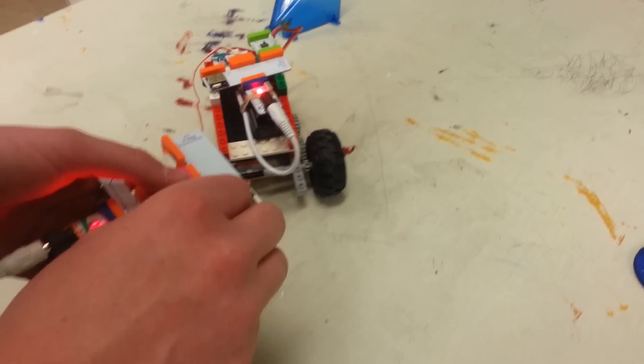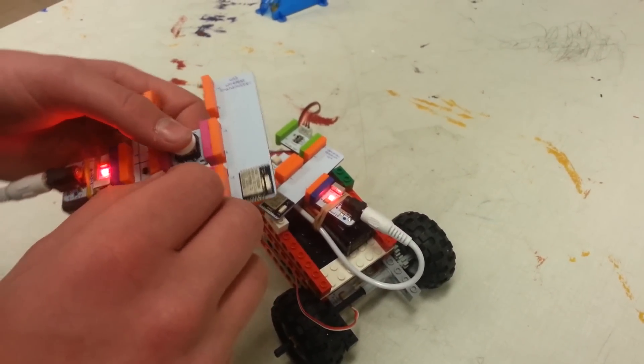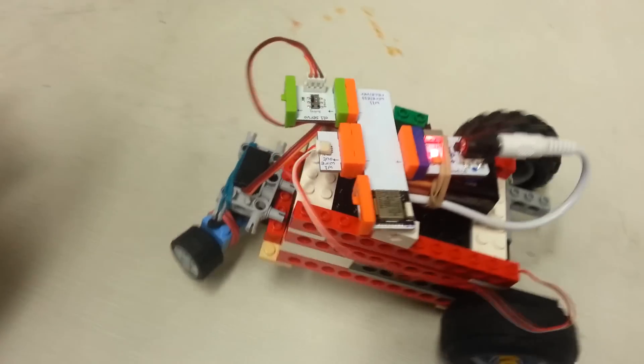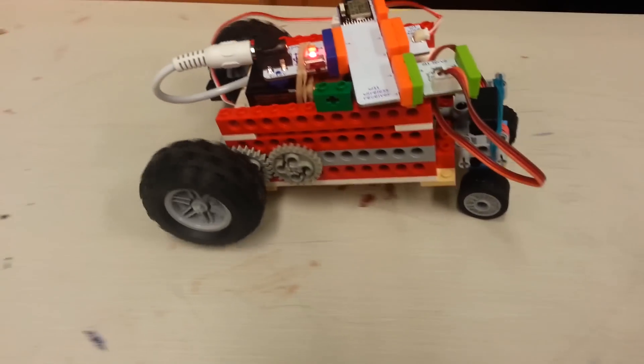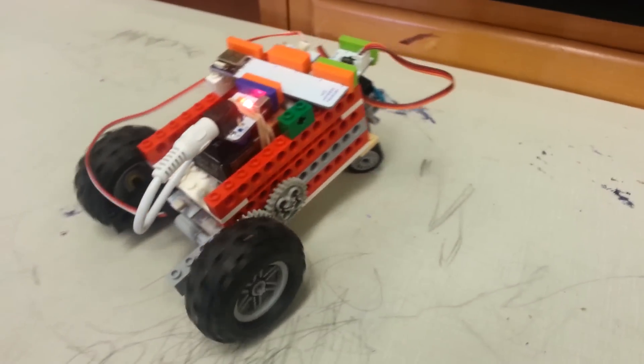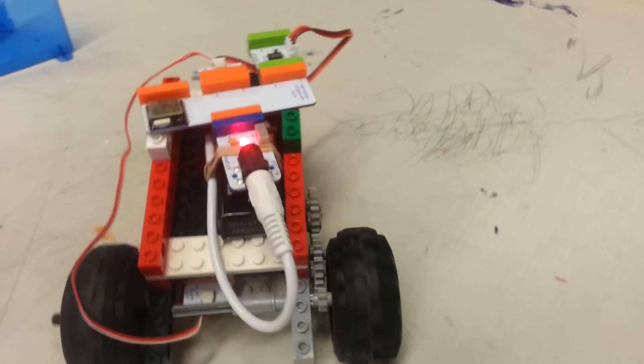And what parts are you using? A dimmer and a button. And what are the parts on the car? A servo, a motor, gears, a receiver, some wheels, and a power pack.